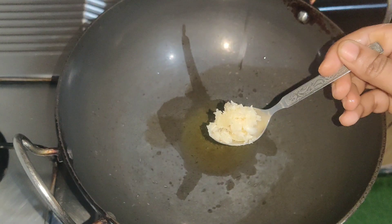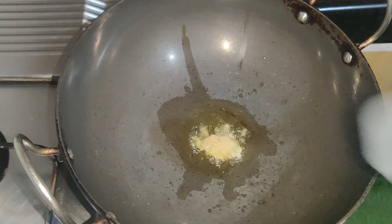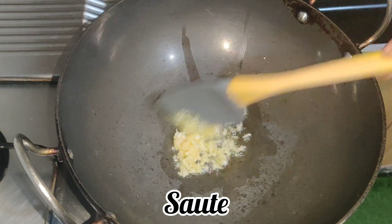Add 1 teaspoon into the bowl and mix. Add and rest for 4-5 minutes. Let's fry the chicken in the pot.